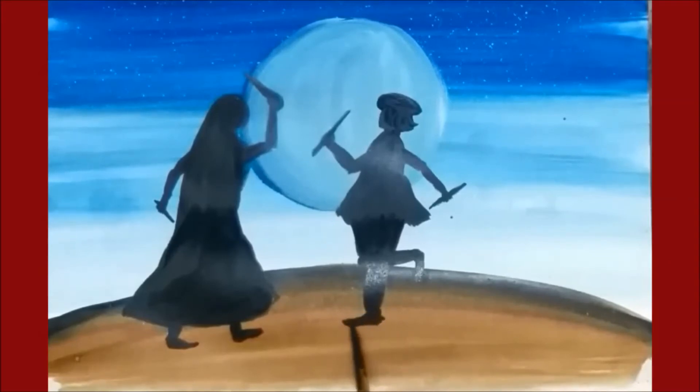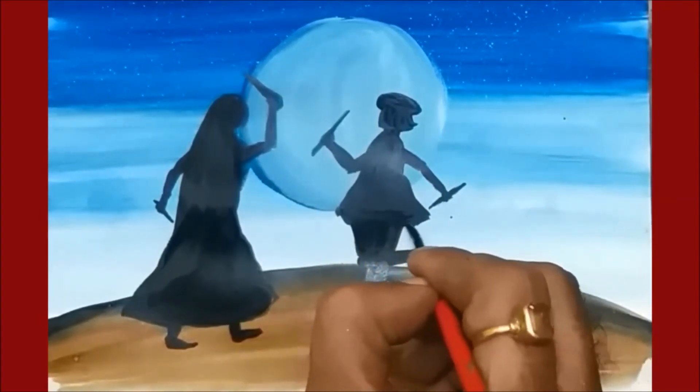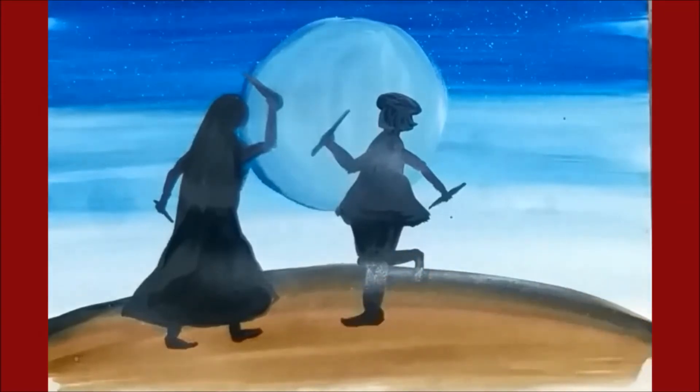Do it slowly when you are going to make a painting. Detailing works matter a lot. So whenever you are going to do detailing work, you need to take it carefully.